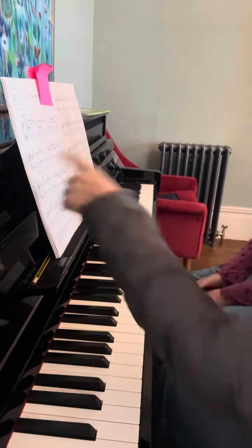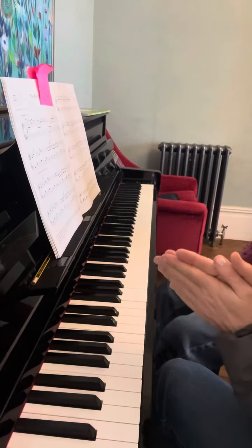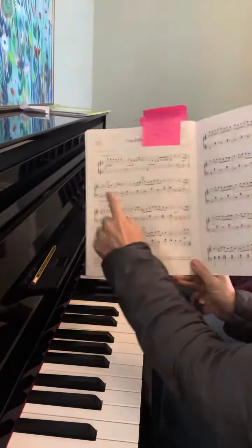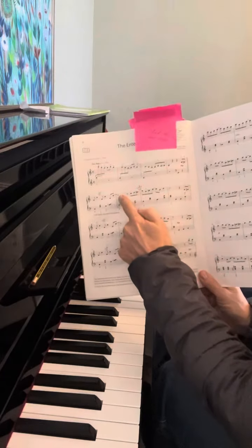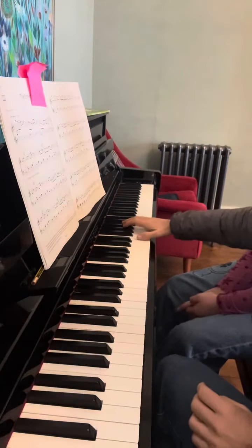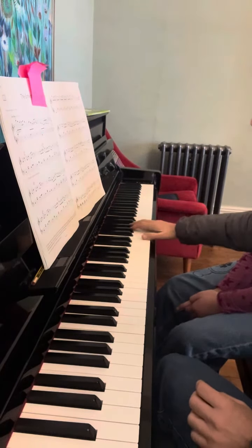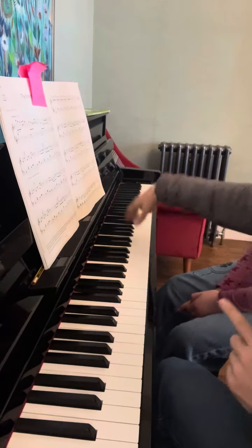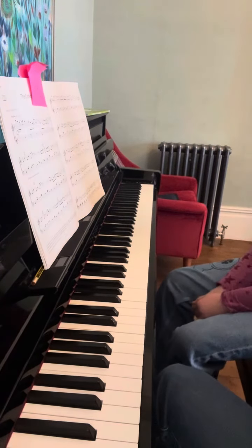We are counting this: one and two and three and — and at the end will be four and. And one is tied, so we are not playing that. One and two and three and four and, one and two.